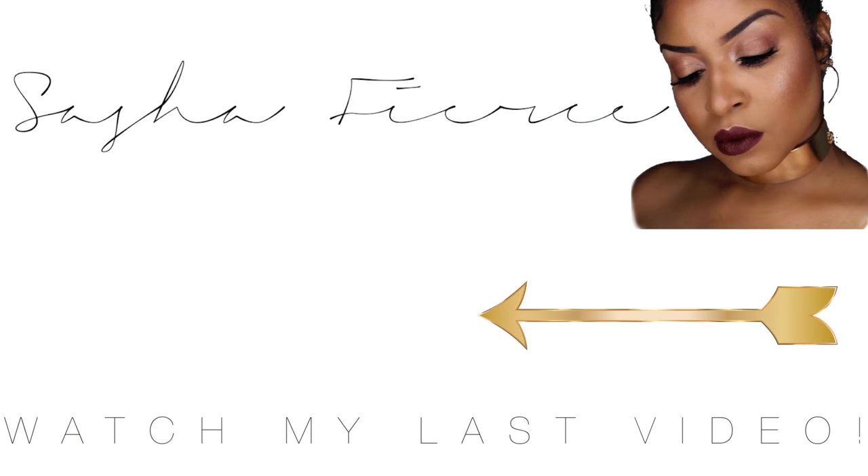Like always, guys, don't forget to like, comment, subscribe, and share this video with somebody who might find it useful, and I'll see you guys in my next video. Bye! Don't forget to follow me on Instagram at IamSashaFierce411, and don't forget to subscribe for more videos.